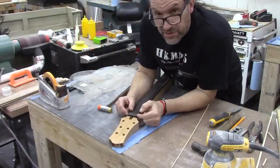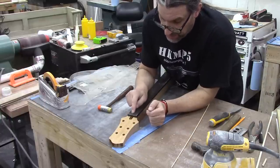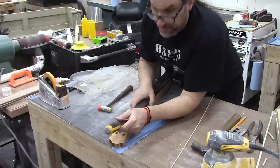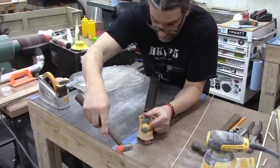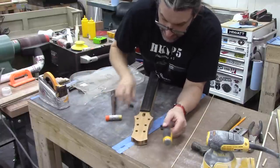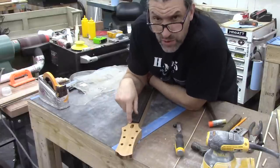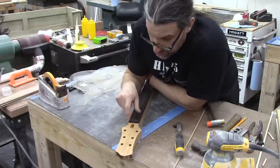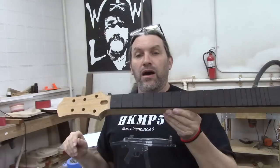The last thing we have to do before we can hand this neck off to Chris for inlay is we need to get rid of this chunk here, because this slot is the nut slot and all this material needs to go away. We actually put a piece of tape on here before we glue everything down so we don't mash a bunch of glue there, but this will now become the nice shelf for our nut — it just goes right in there.